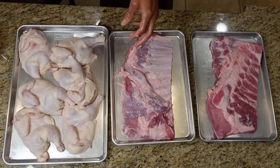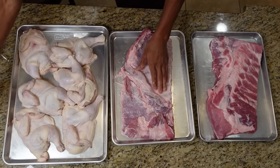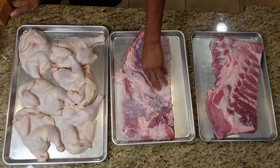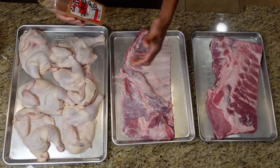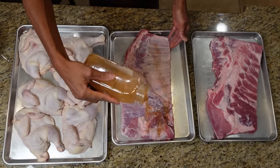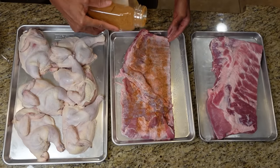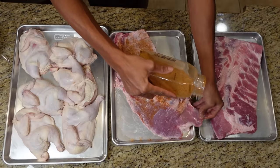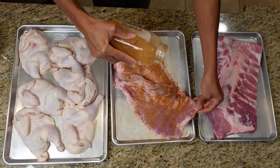Now let's get some seasoning on. This is a rub I made: three parts garlic powder, three parts onion powder, one part paprika, one part black pepper, one part cumin — I just made it myself. Experiment and make your own rubs; this is a good starter and I put it on everything. I sprayed them with oil first — it does two things: gets the rub to stick, and prevents sticking to the grill.